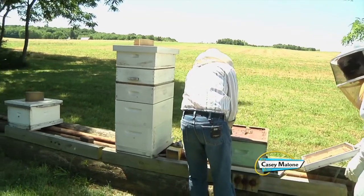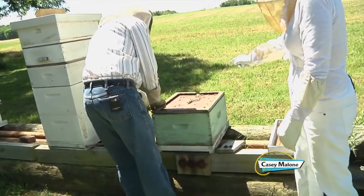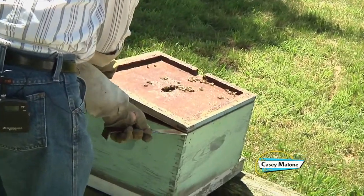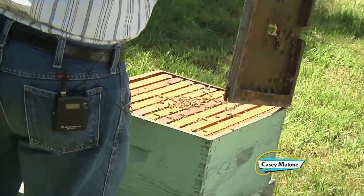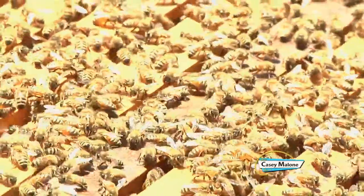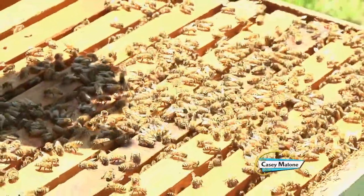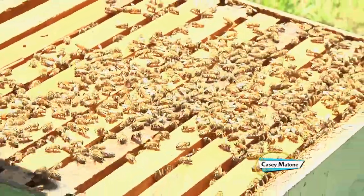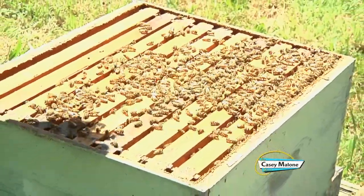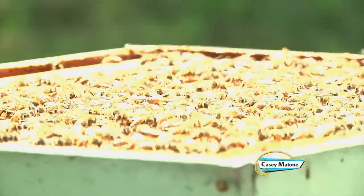What are the elements of the beehive? That's the telescoping cover. And then this is the inner cover. Below it are called supers, and they're different sizes. This is what we call a deep — it's about nine and a half inches high and we use those for brood boxes. I like to keep my bees in two brood boxes, and then I put on what we call a queen excluder — this is a metal one — and then I have the honey supers on top.